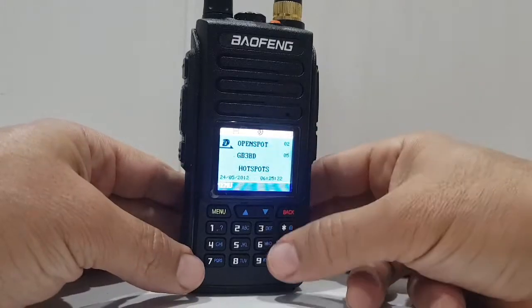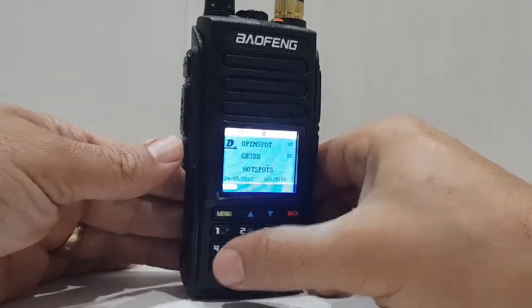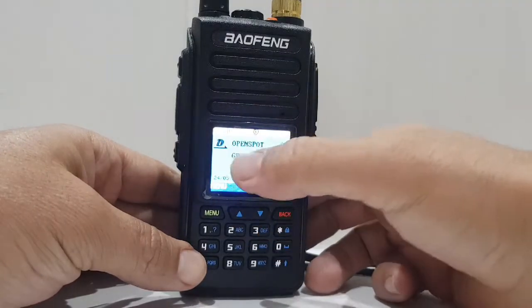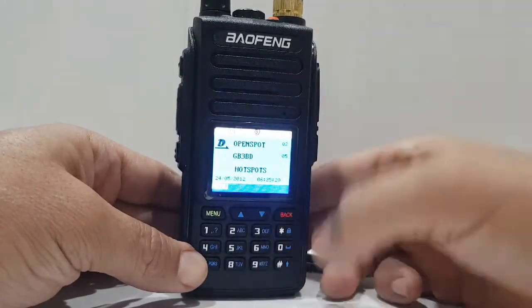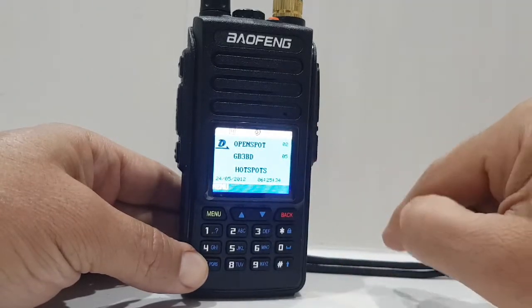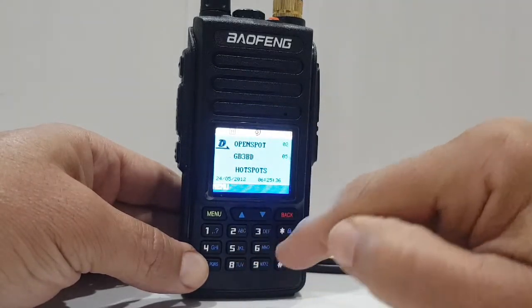Now if you want to control the A and the B band, see the D at the top at the moment. At the moment, when you type anything, it's to do with the top band, which at the moment is a digital frequency, so the things you select will be digital.